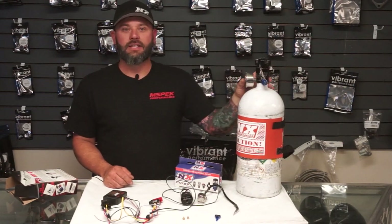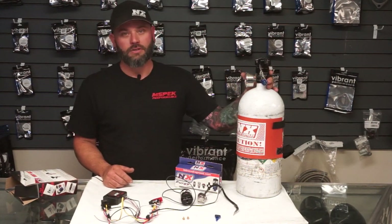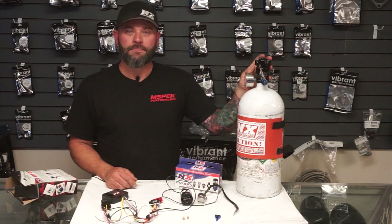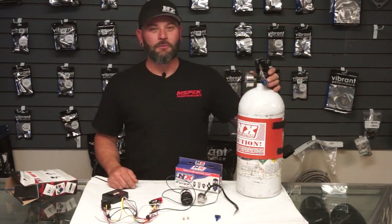Can you grab a basic nitrous kit, put it in your car, and run? Yes. Is it the best way to go? Not really. You become your own safety measure — you're the one that has to monitor bottle pressure, monitor the temps, and make sure everything is correct. That's fine until you get complacent and forget to do it a couple of times, and then you run into problems.